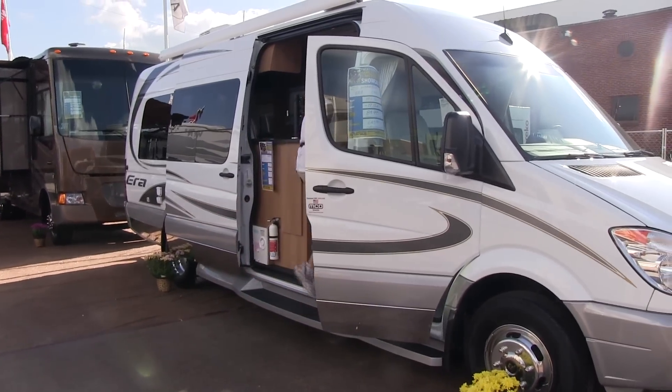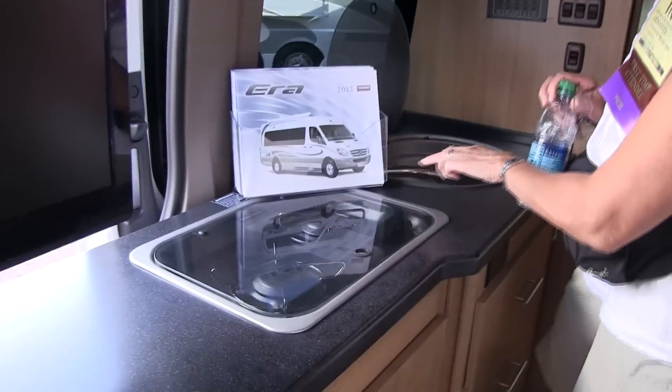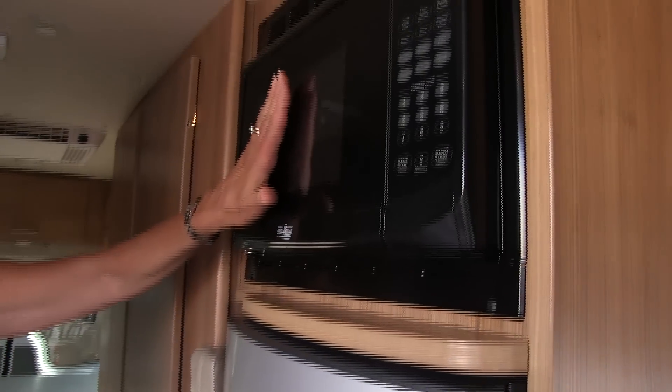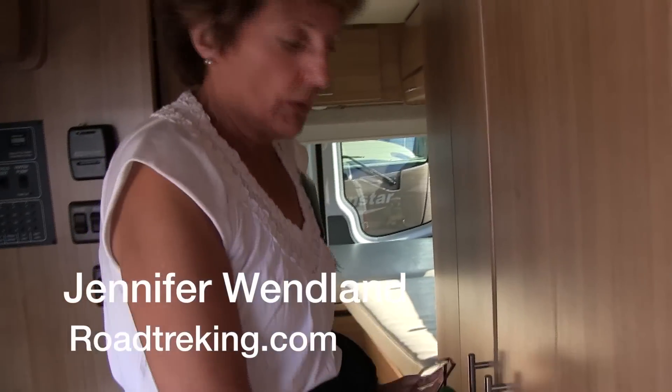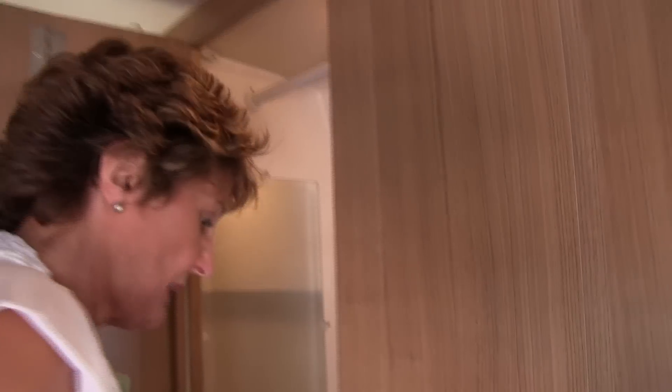Hi everybody, this is the Winnebago Era. We just walked in — it looks like the rear area makes into a bed. The two seats in front, there's a television here, two burners, a sink, refrigerator, and a nice-sized microwave — I presume it's a convection oven. That piece there is probably to make it a second bed. And the bathroom — nice bathroom.